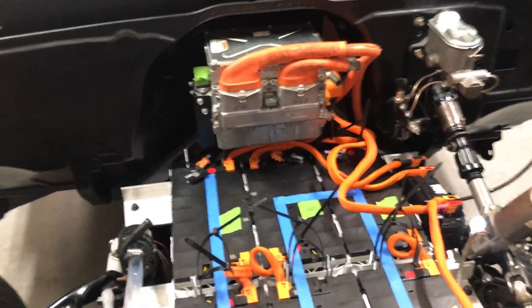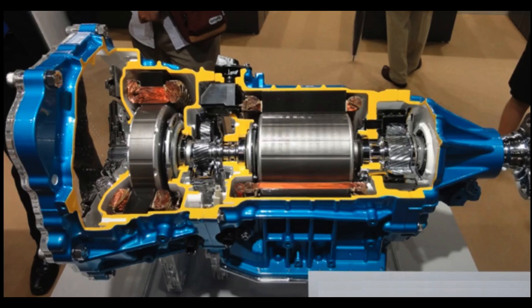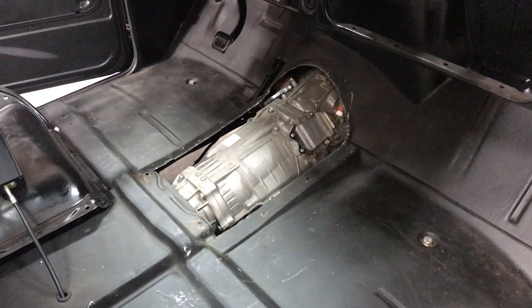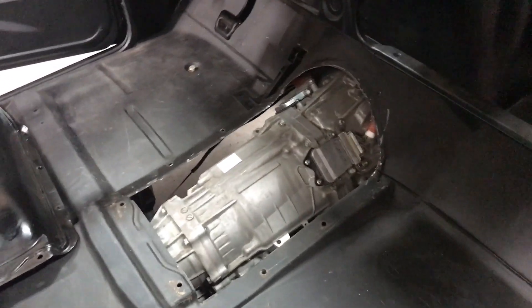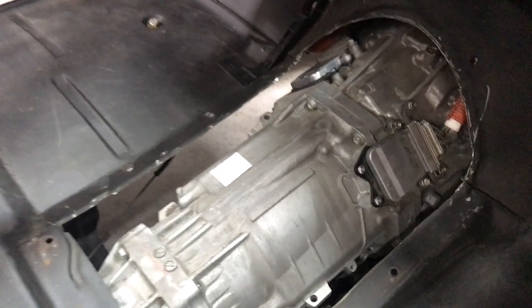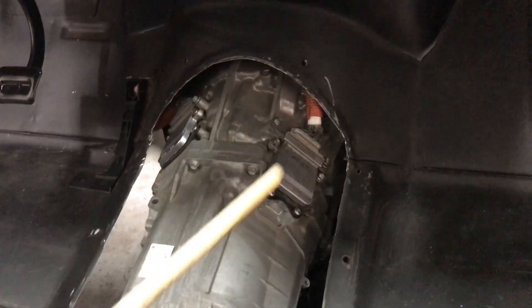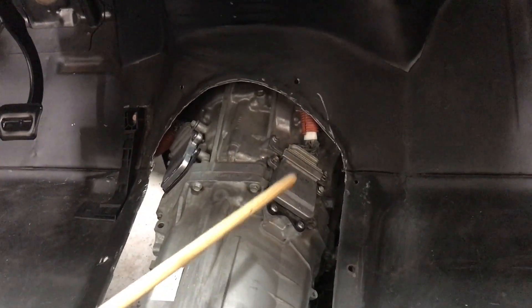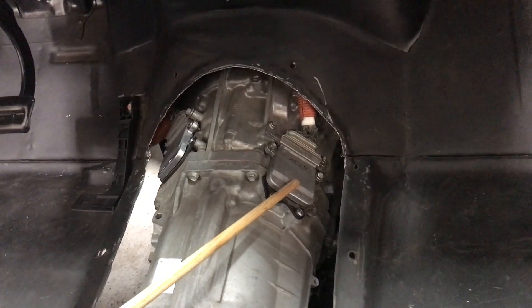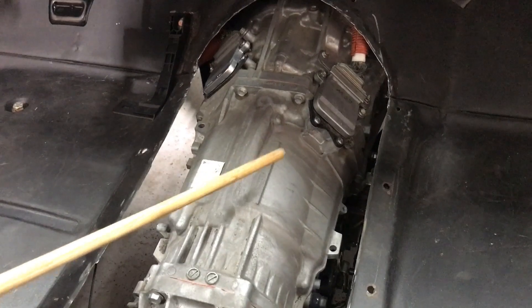This particular build uses a transmission with two electric motors inside of it, and so this inverter actually handles two motors. Here we can see the transmission — or the transmotor, as I like to call it. And yes, this is a bit of a unicorn because on this side we have one motor with the orange cables coming in, and on this side we have the leads to the other motor.